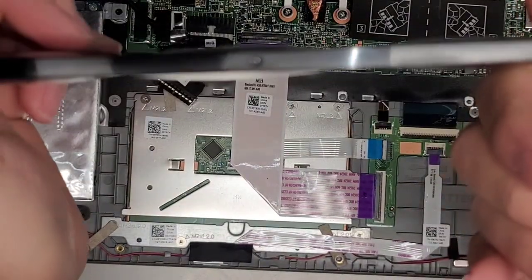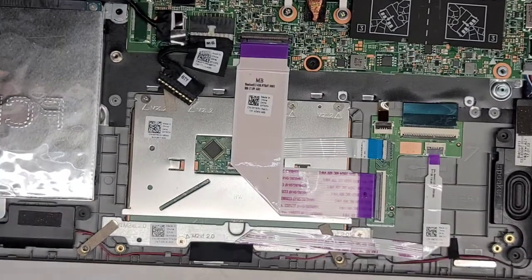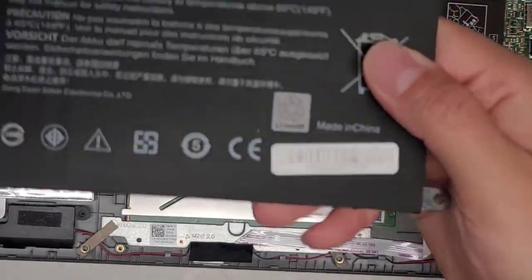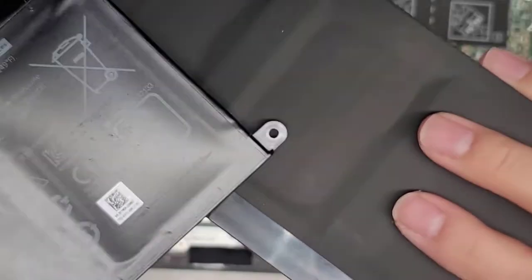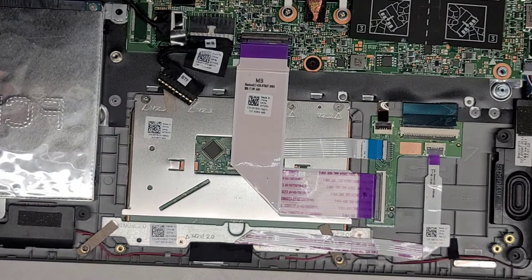Here's the battery. You can see it's inflated — that's why it's pushing on the back of the trackpad so it doesn't click. Here's the new battery. You can see it's completely flat, actually indented instead of inflated out. We're going to set the battery aside.